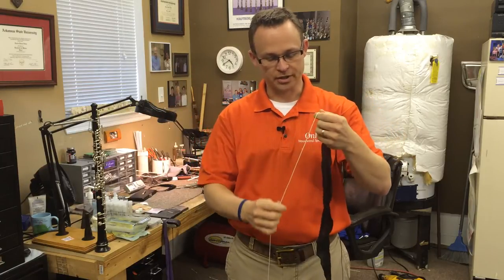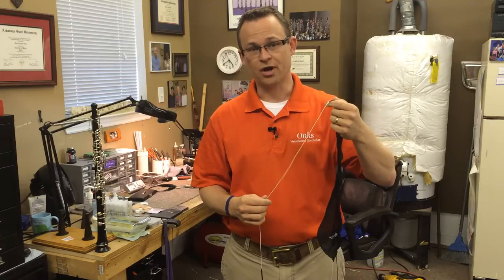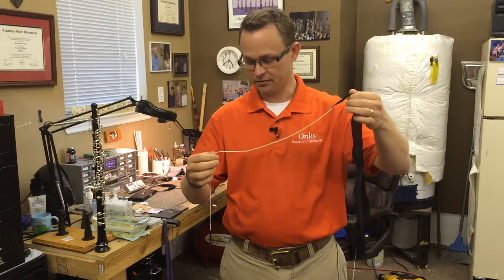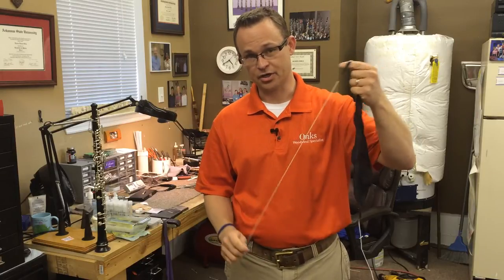So I'll demonstrate. The first thing you do before you put the swab in the oboe is to make sure there are no knots. I'm examining the swab right now and there are no knots. That's the very first thing you do to ensure that you don't get a swab stuck in your oboe.